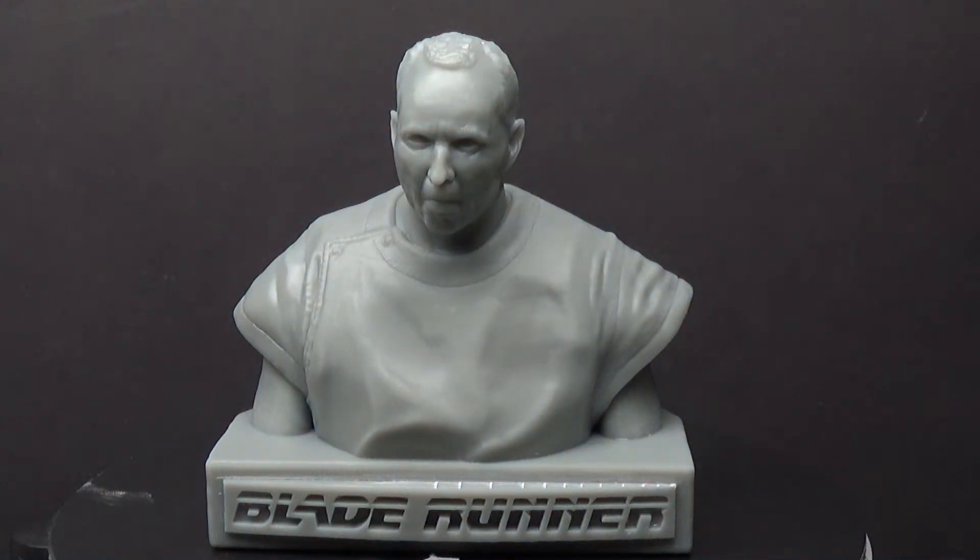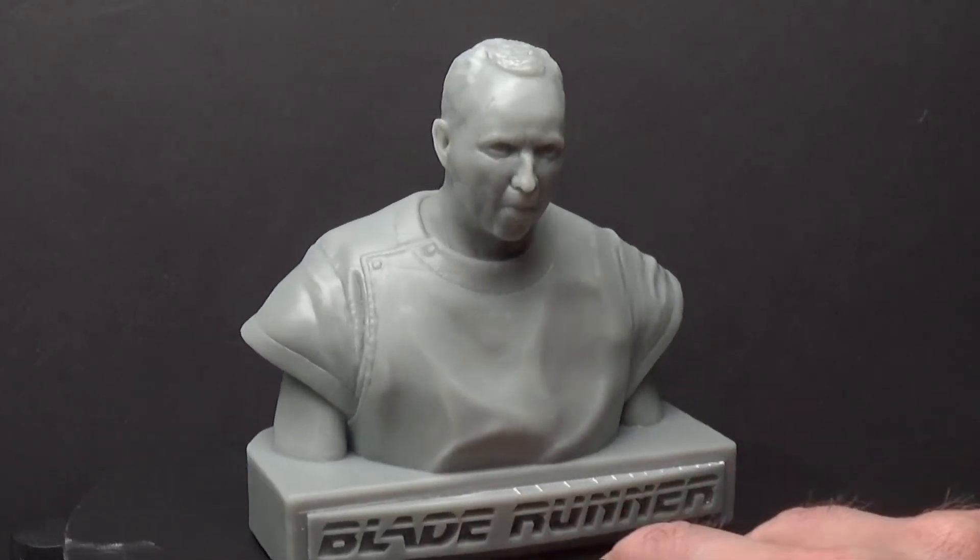I wanted to show how my printer could handle a sculpture like this and show some of the little defects I've noticed. It is a resin model, and even when I get resin models from small-scale manufacturers, there would be lots of flash and things to deal with. This would be no different in some ways, except I think this actually came out better in certain respects — no huge chunks of flash to cut off. I'm just going to do a little spin around so you can see it at this distance.